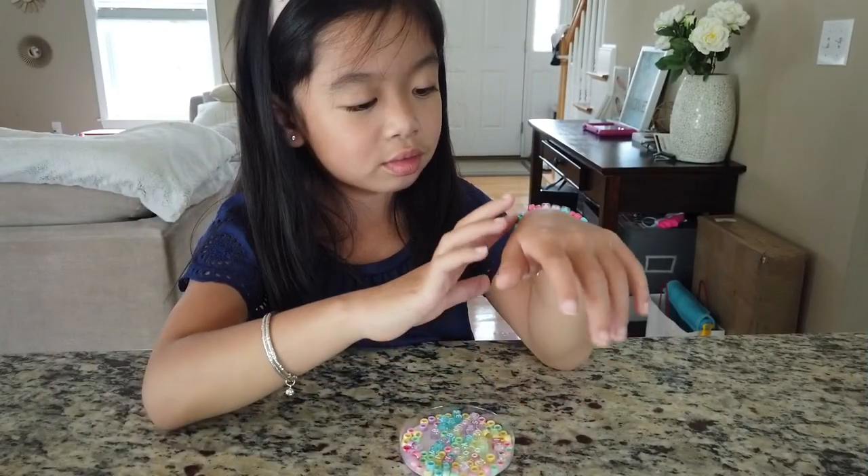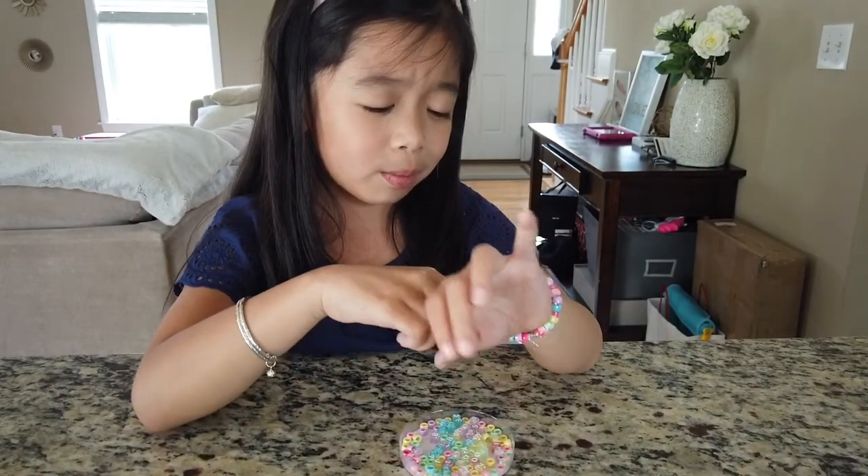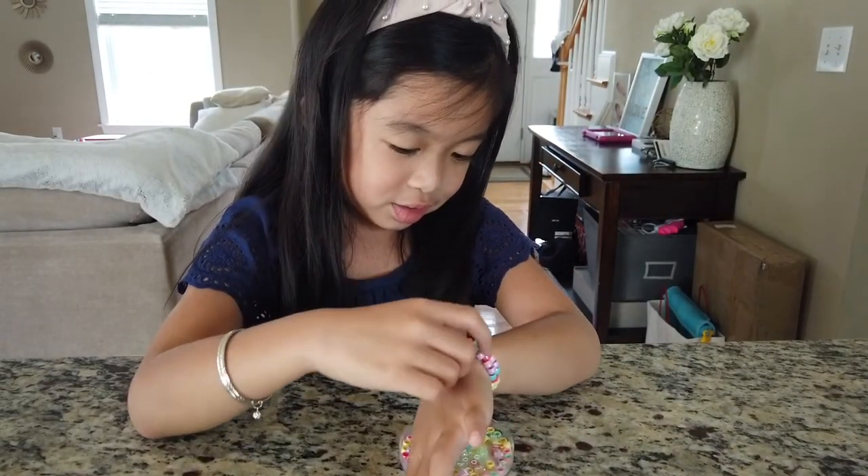I think this craft is adorable. Adorable? Yeah. Thank you for watching this video, and subscribe to my channel. Bye!